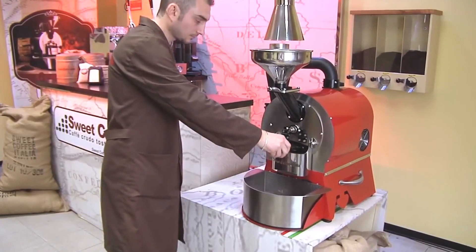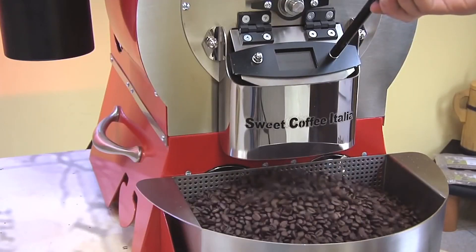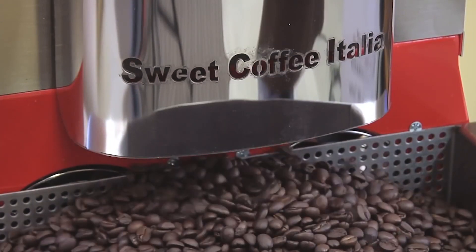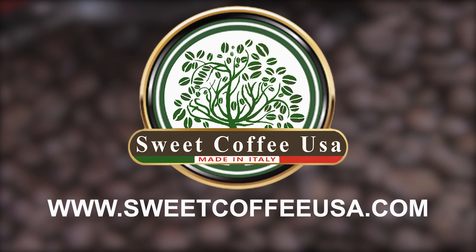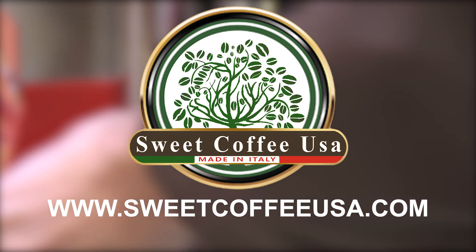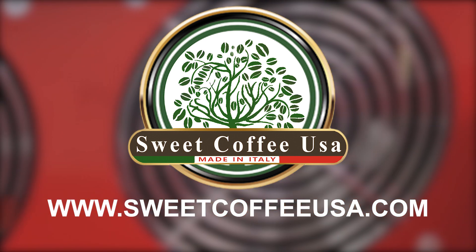You can start roasting your own coffee. For more information on how you can have the freshest roasted coffee at your fingertips, visit SweetCoffeeUSA.com, located in Hollywood, Florida, and distributed worldwide.